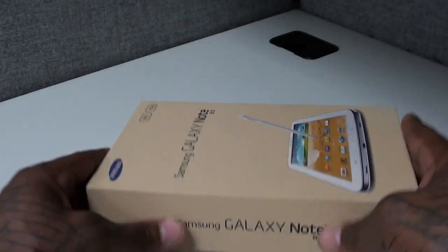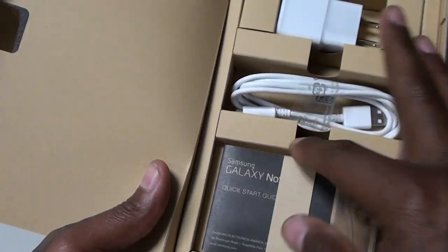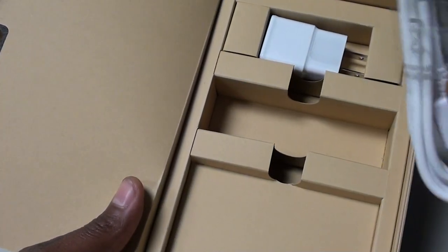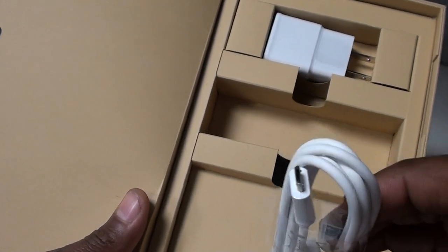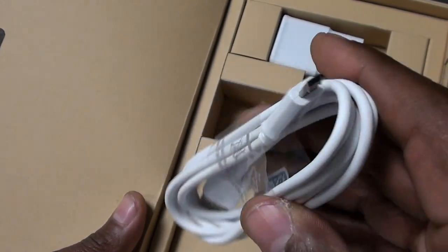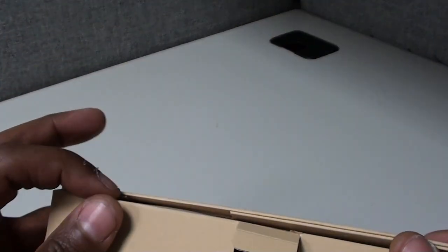Inside the box you get the actual device, the usual books and documentation, and the micro USB charging cable — which is great because a lot of Samsung tablets have a proprietary jack. This one uses micro USB, so you can use the same cable as your Galaxy Note and other devices. You also get the charger. That's it — no headphones, no microfiber cloth, no screen savers. For $400 I would have liked a set of headphones, but it is what it is.